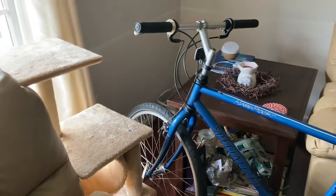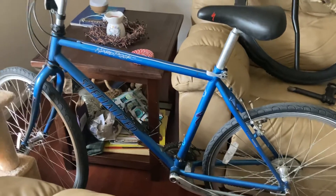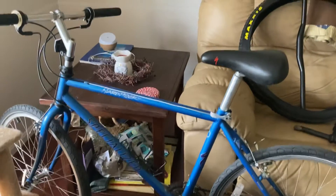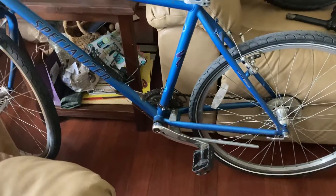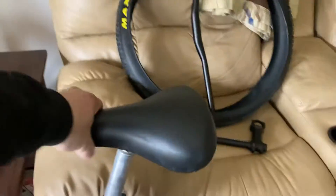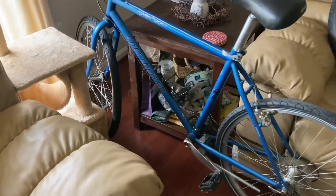I might end up putting a front rack on it, we'll see. Picked it up for 75 bucks at my local shop — it's a Specialized Hard Rock, 19-inch frame, so perfect size for me. I think the cranks are a little short, we'll deal with that later, but it's gonna be a super budget commuter build that I'll really be able to send it with.